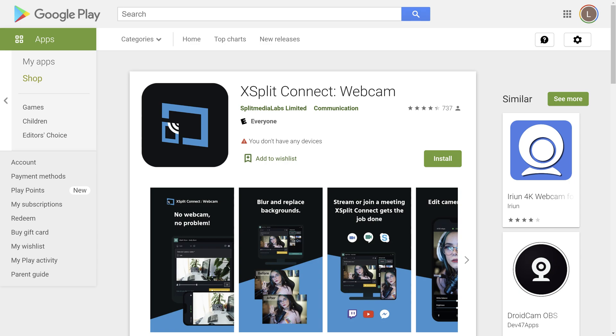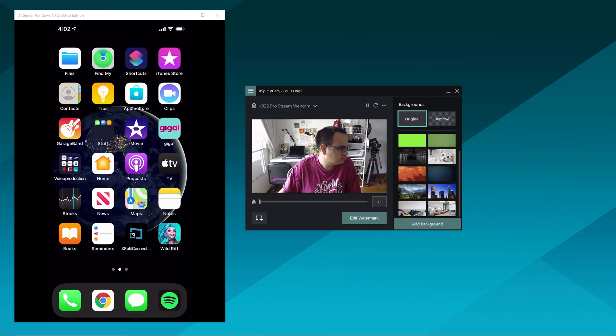So how are we turning our cell phones into webcams? It's easy. You just need to download XPUT Vcam on your computer and then the XPUT Connect webcam app on iOS or Android. Turn on the app on your phone and then go to your computer and turn on XPUT Vcam.